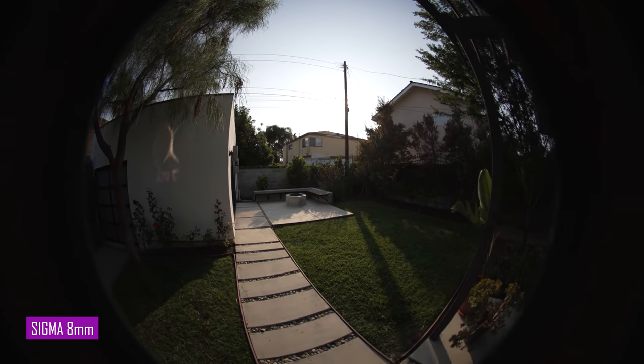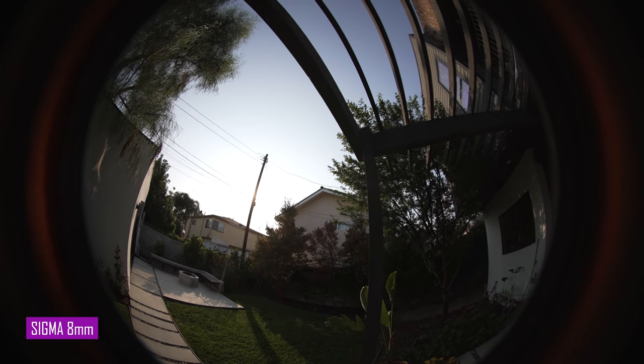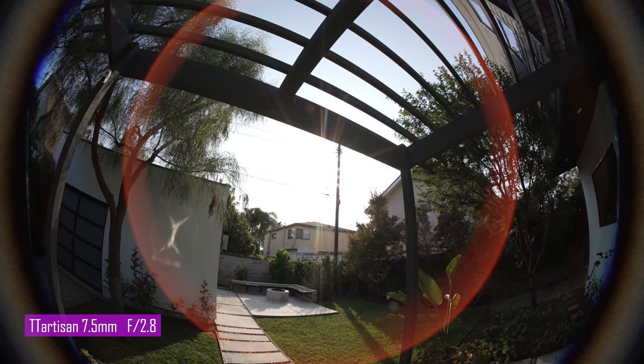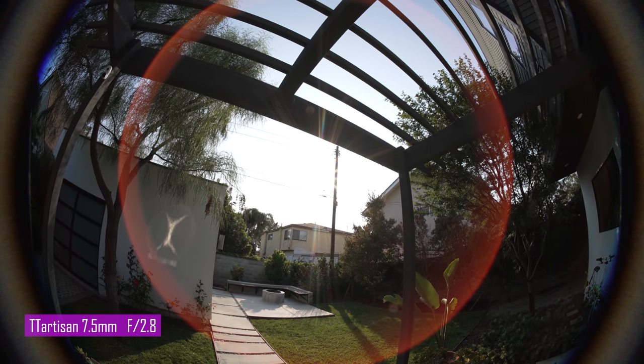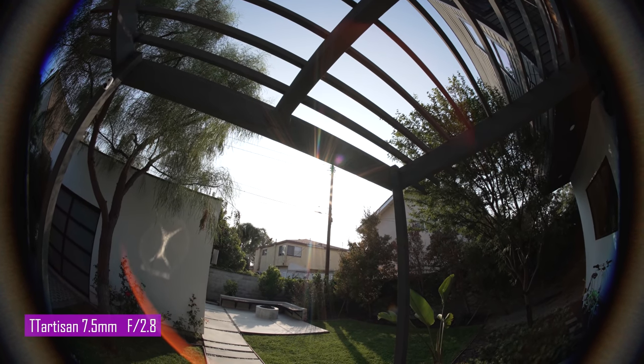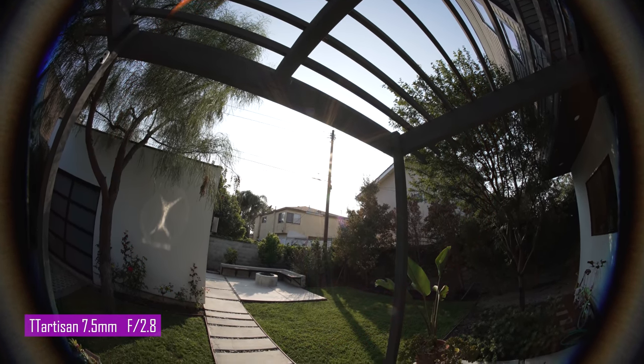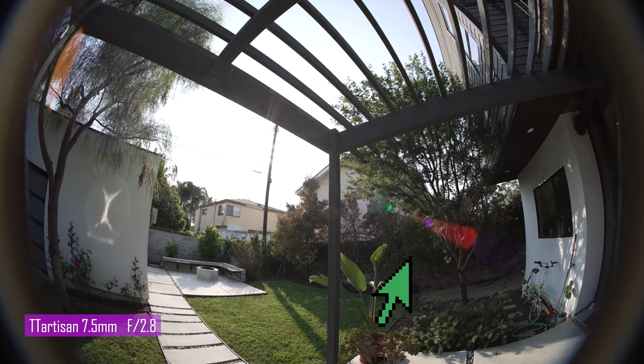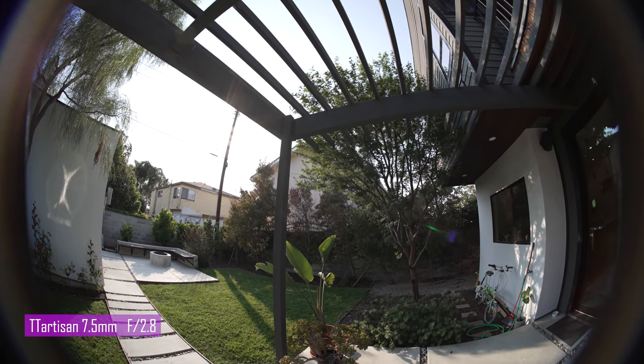Flare resistance — this one I got spoiled by the Sigma 8mm. Sigma has very minimal lens flare; the big ring is outside of the image circle. Now take a look at TT Artisan: when the sun is directly pointing at the lens, you see all kinds of flare. The red ring is probably the biggest issue — it covers the entire lens. As you can see, it goes away immediately when the sun moves out of the center. It also has a very iconic flare when the sun is on the side. So if you hate lens flare, better avoid that sun location. For 360 photos with fisheye, it rarely points directly into the sun except during sunrise and sunset. So be mindful of that and you will be fine.